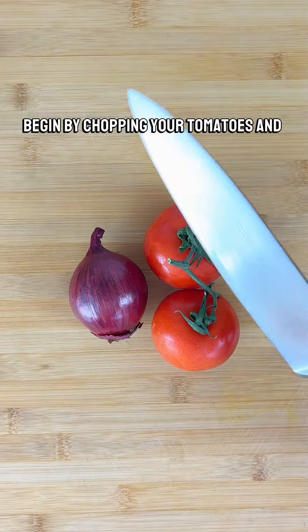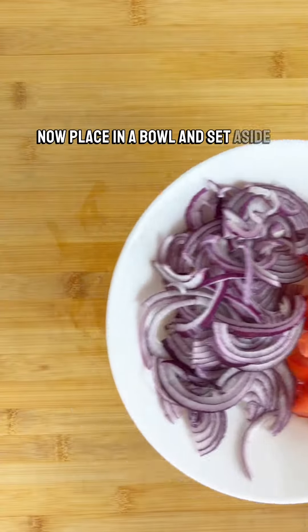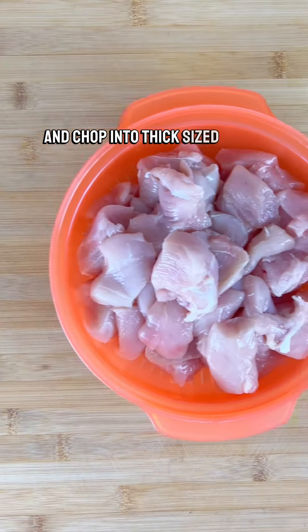Begin by chopping your tomatoes and onions. Now place in a bowl and set aside. Then grab your chicken breasts and chop into thick-sized cubes.